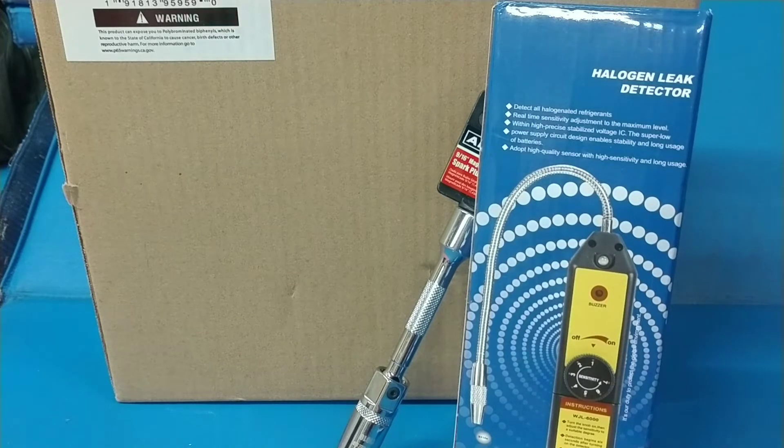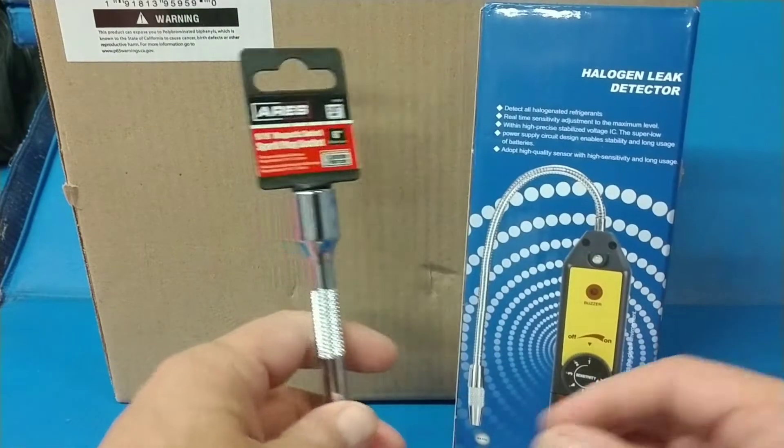Anyway, I ordered some stuff from Amazon, and I'm going to start off with this one here.